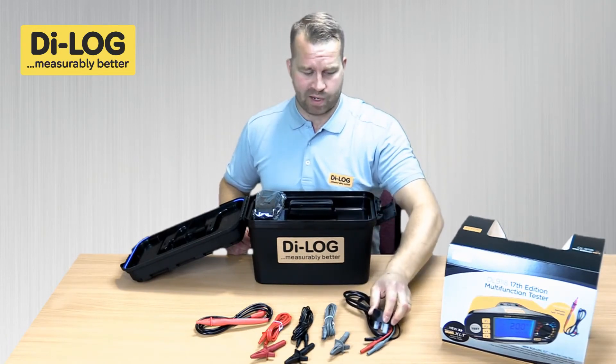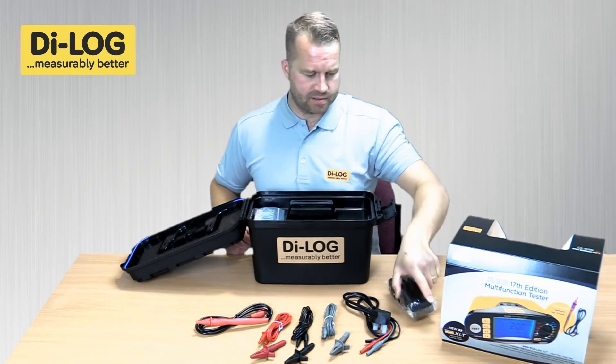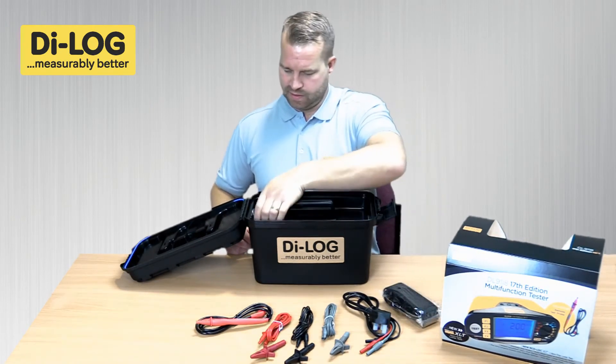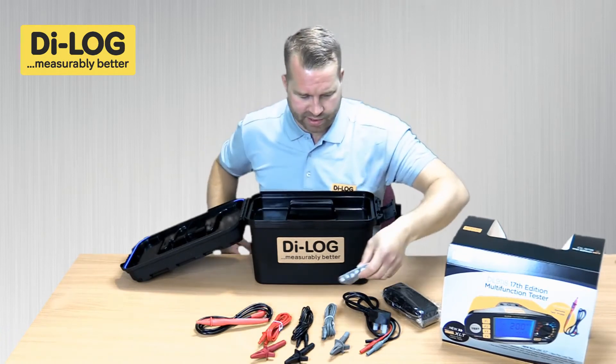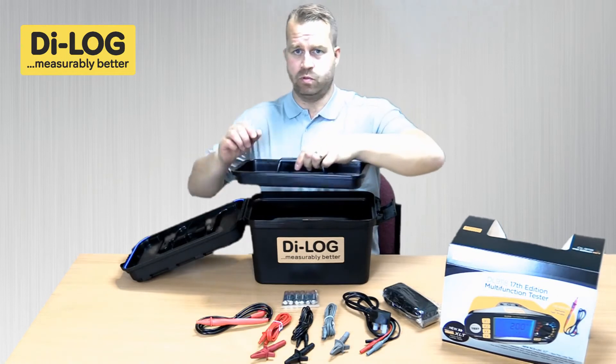Also included is the mains lead set with a 13 amp plug on one end, the neck harness which is padded, and batteries to supply power to the instrument — all enclosed in that removable tool tray.